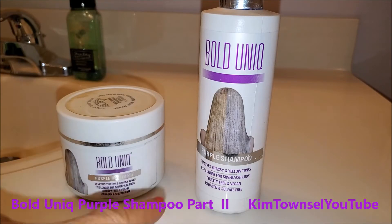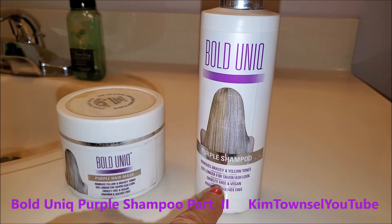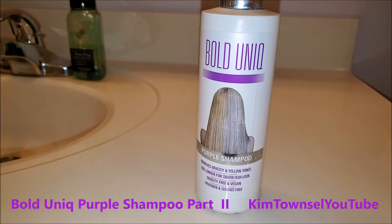I tried both of these products and you would think that the conditioner — which would be applied last — would be stronger than the shampoo, but that has not been the case. At the end of this video I'll provide the links for when I use this and when I use that, and you can see the results. I recommend the bold unique shampoo, not the conditioner. It's very purple.